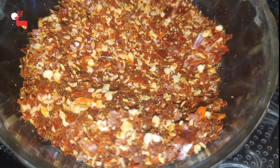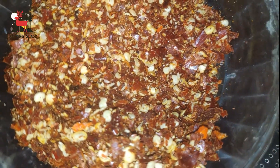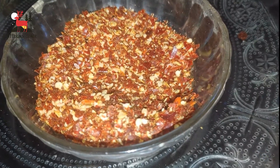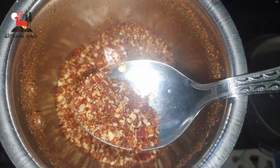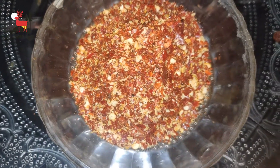In red chili, we have vitamin C, which supports our immune system. It also helps prevent blockages in the blood vessels, among other benefits.